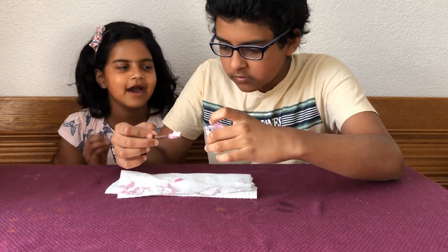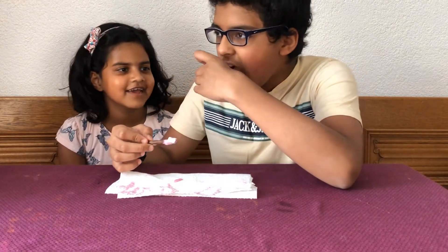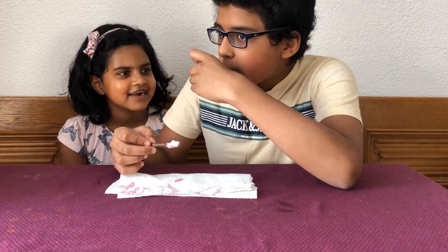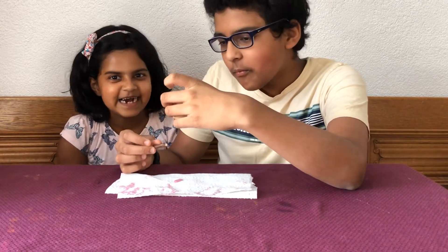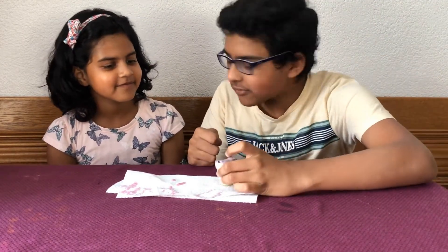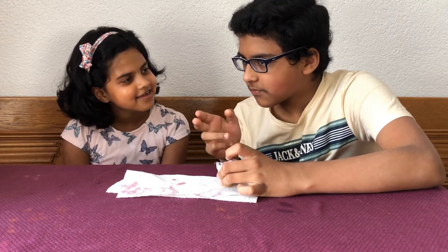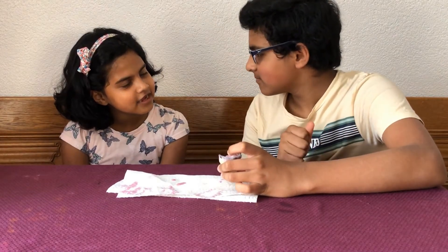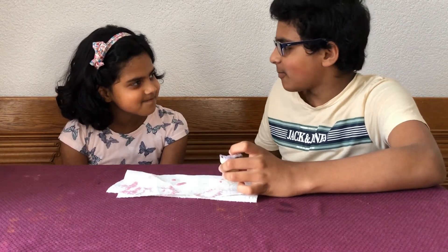Let's rate it out of ten. Seven because of the taste — or maybe eight, eight out of ten. That's a good score, like 80 out of 100.